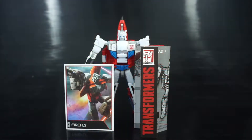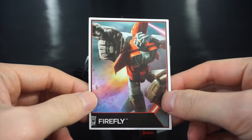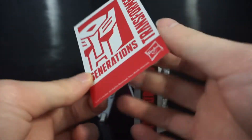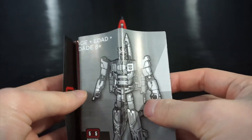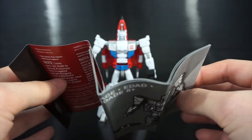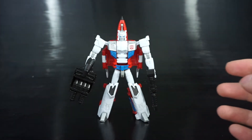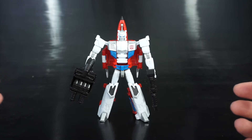Out of packaging we have Firefly. He comes with the standard things for this line — a character card, and a set of instructions. From my previous reviews you'd know this is a massively long set of instructions since it has four sets to go through. I'm not going to get into those; they're decent enough for what you need to do.